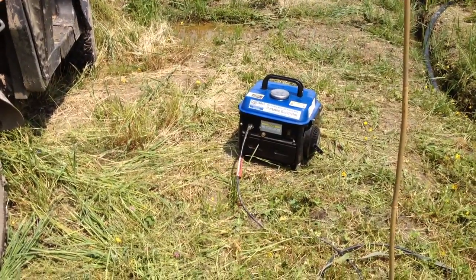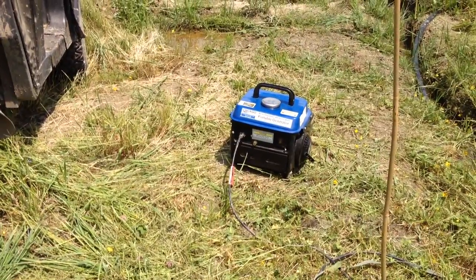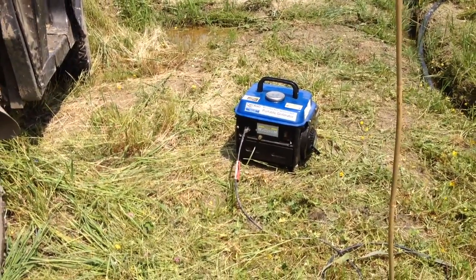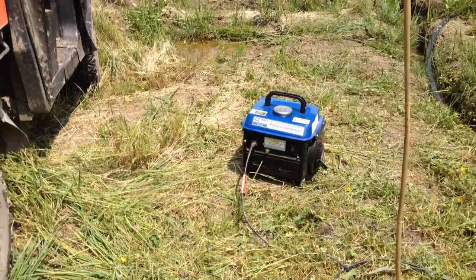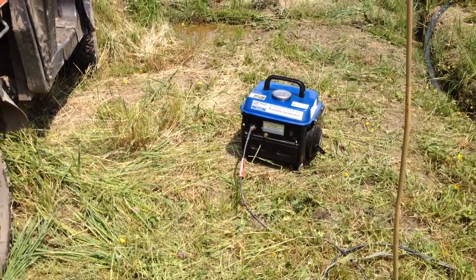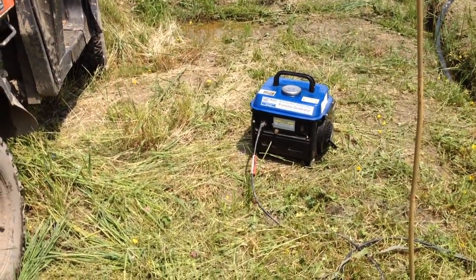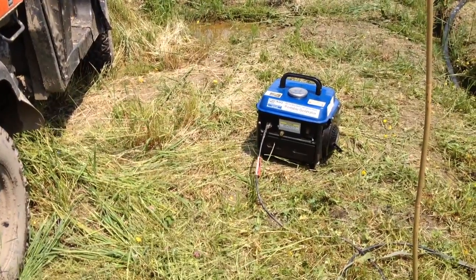There is a voltage regulating capacitor behind the front panel. Take the front panel off, take the numbers off the part, look them up on eBay — you'll see exactly the same part. I think one manufacturer makes all the caps for everybody. Change it and you just breathe life into your generator. I've done this to three generators for friends. Generator works like new again.